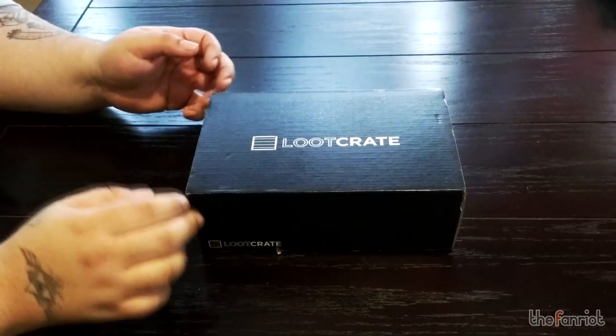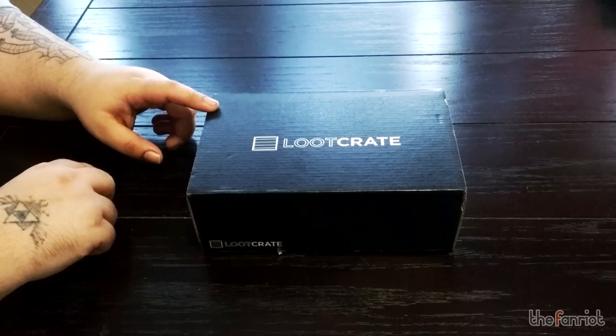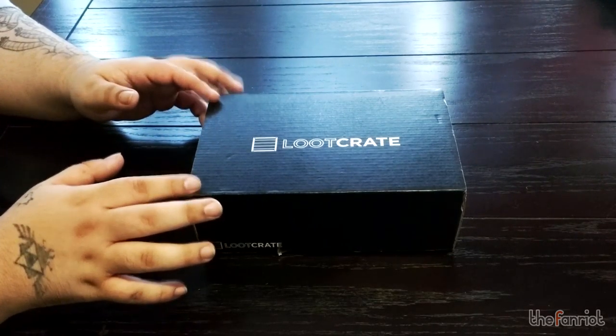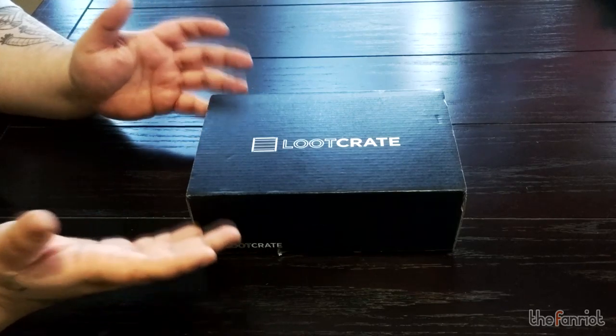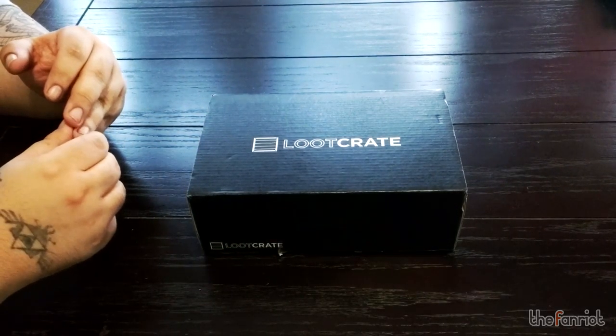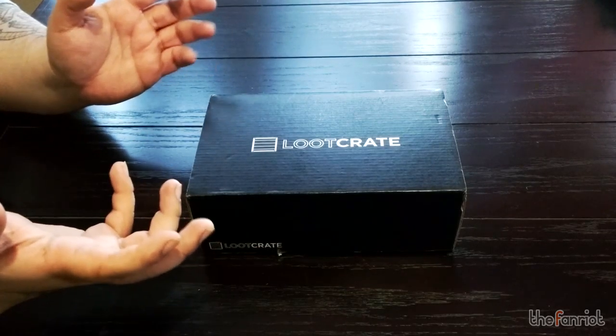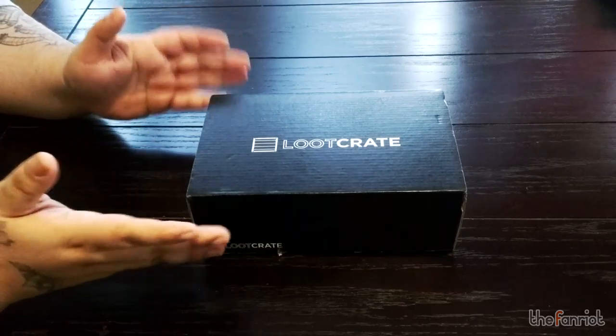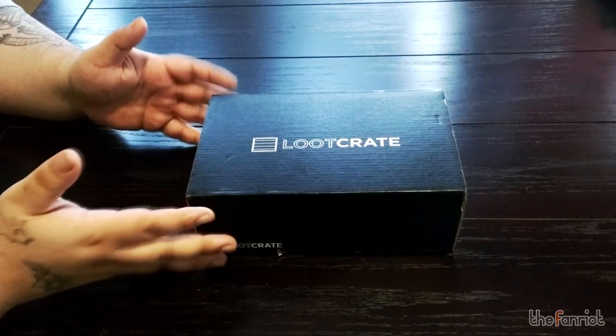Hi folks, Sector here from TheFanRite.com for our first Loot Crate unboxing — actually this is the first unboxing we've ever done in regards to a crate. We have not opened any other crates like a Marble Corpse or the brick box that comes from BrickFest. We have a couple of those in the line that we want to review, but this is the actual first one so we're really excited.